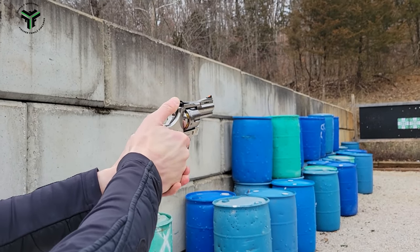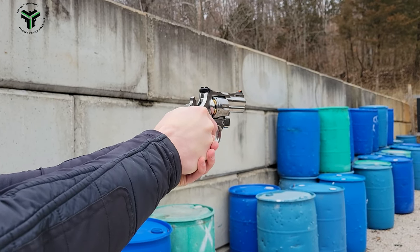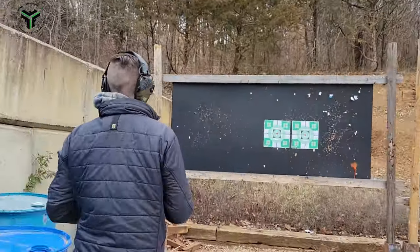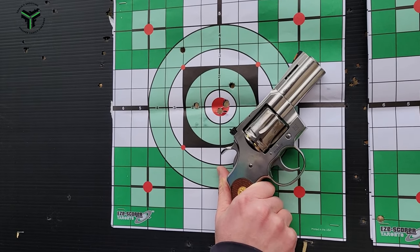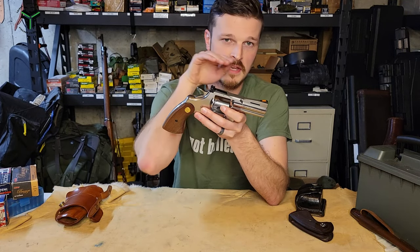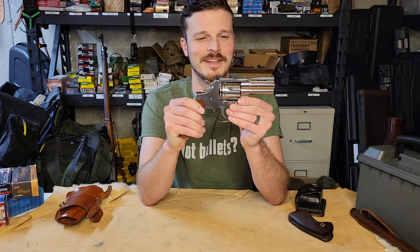As far as accuracy goes, even though this is a 3-inch gun with a fairly short sight radius, I can attest that I'm fairly impressed with how accurate this thing is — even after I changed out the grips for a smaller grip, which doesn't normally lend itself well to target shooting. Moving on up, you have a red ramp front sight that you can change out. It mounts in the front of the sight rather than with a pin through the side, so it looks very nice.